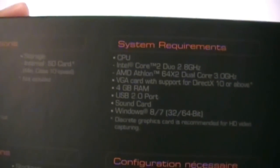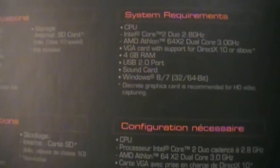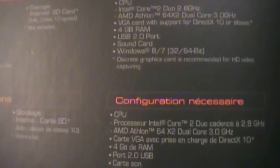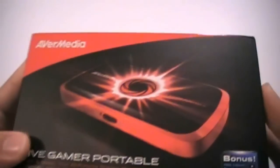System requirements: CPU, you need a dual-core processor, 2.8 gigahertz or better. You need 4 gigs of RAM, USB 2.0, a sound card, Windows 8 or Windows 7, 32 or 64-bit. So it doesn't require too much.